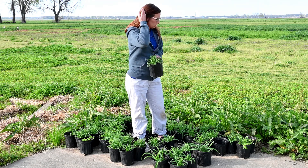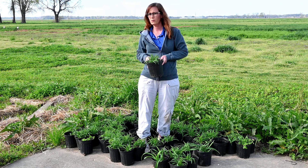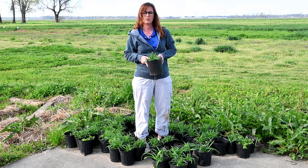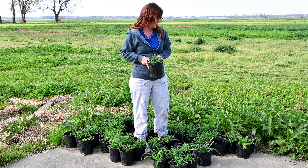I think we did really well. We only had maybe four or five pots where the roots did not produce foliage, out of about 100 pots. So that's pretty good.